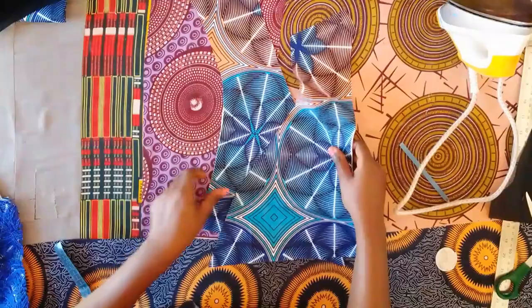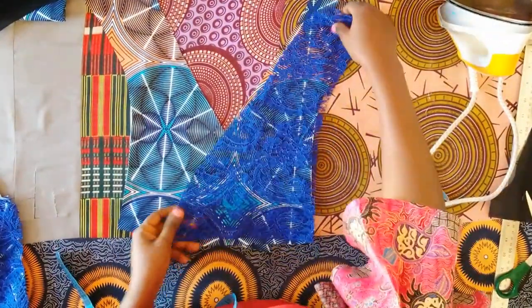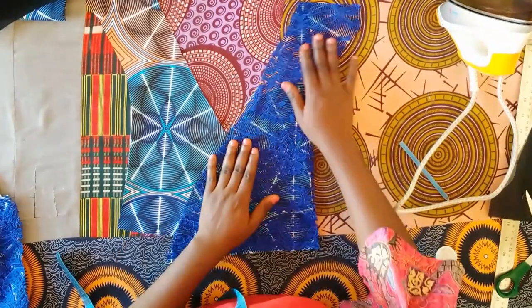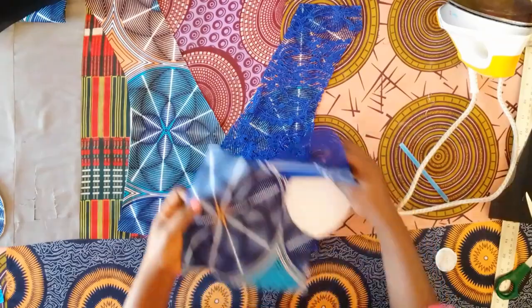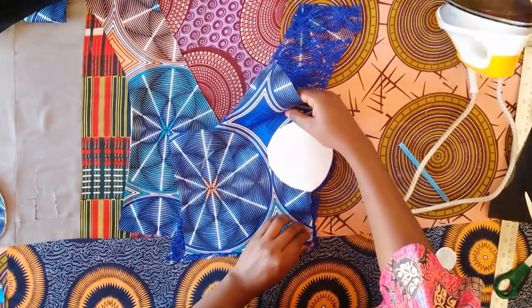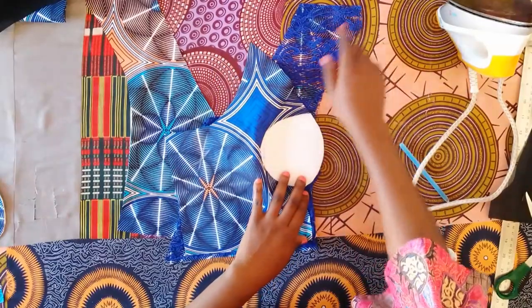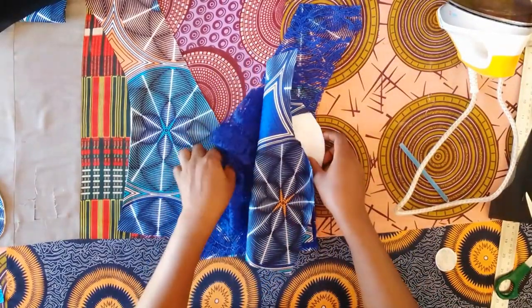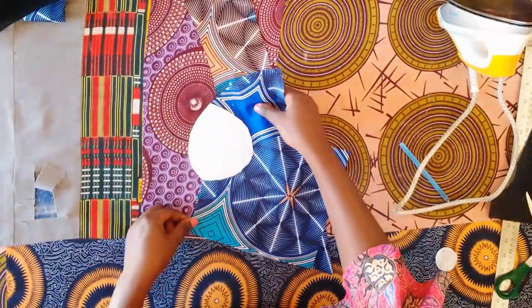After ironing the pad on all pieces, the next step is to join the front pieces together. I'm placing the lace fabric on one piece and the side piece as well. We join from the down part, connecting the dots all the way up, then do the same for the second piece without the lace.